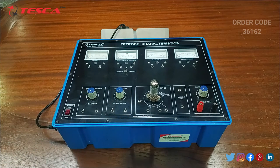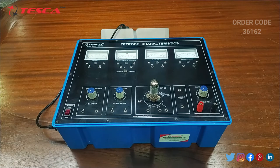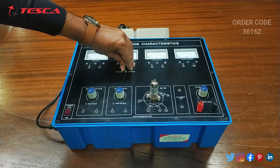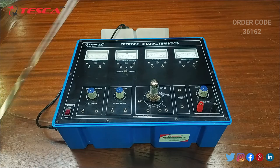This is the voltage and current switch. When we keep the switch at voltage position, we can measure the voltage from this meter. When we keep the switch at current position, we can measure the current from this meter.